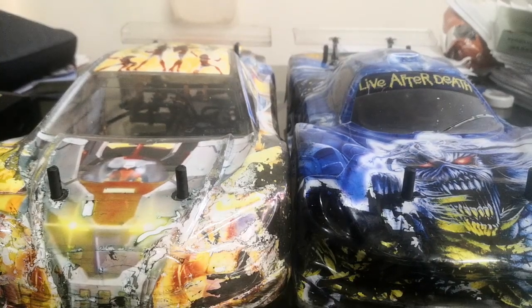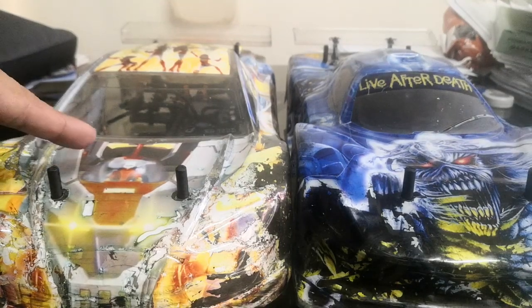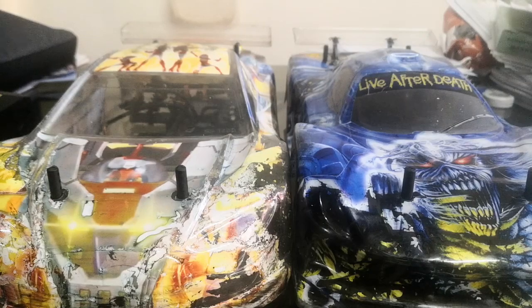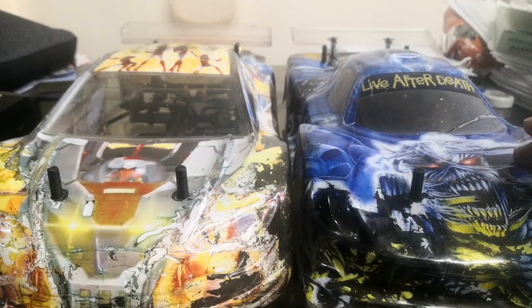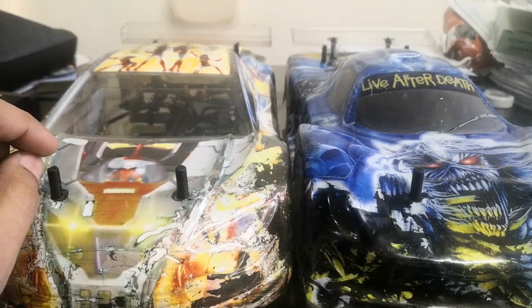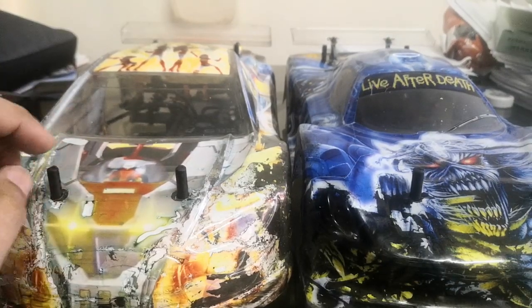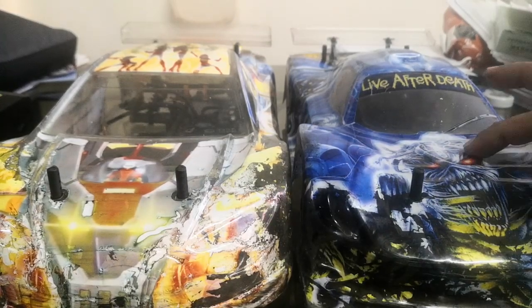Welcome back. Today we'll share tips on what my daughter runs in the 21.5 blinky class and the open class. For the body in the blinky class we use a Tamiya eBro, and for the open class we use an old Protoform Type S — a little old in terms of equipment.